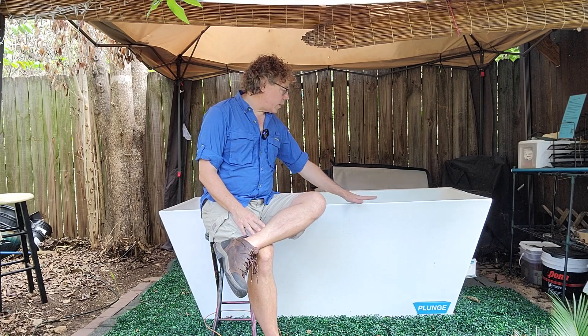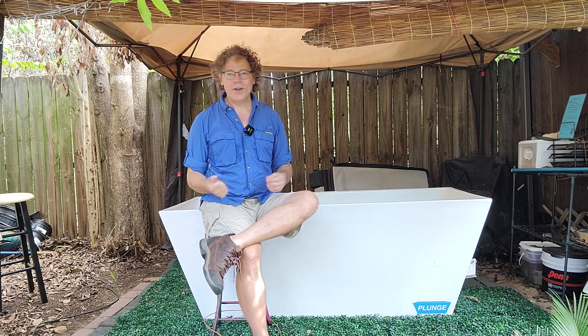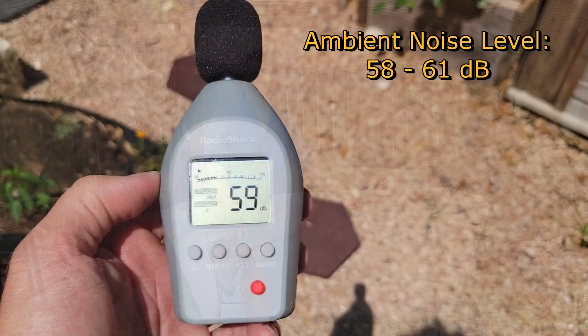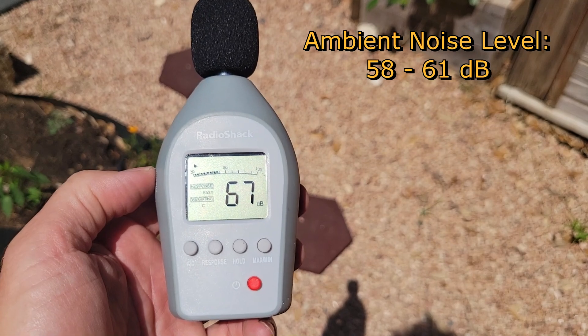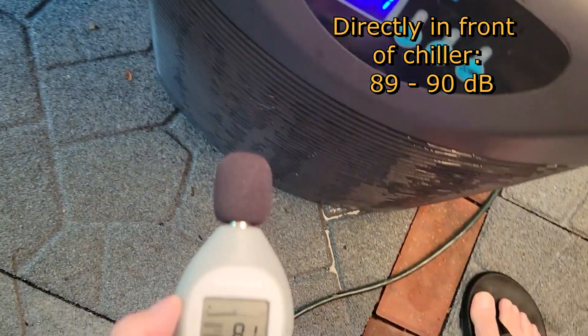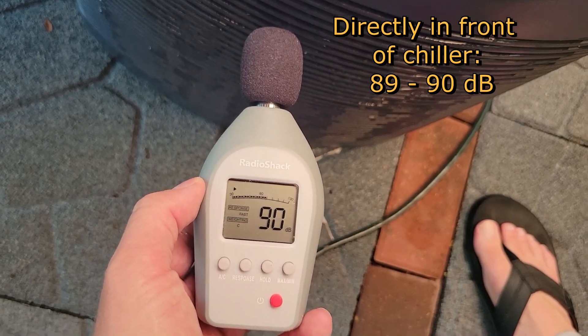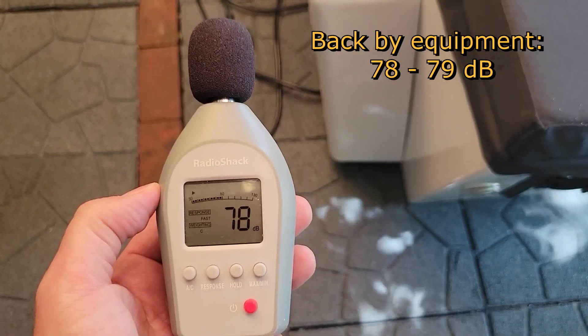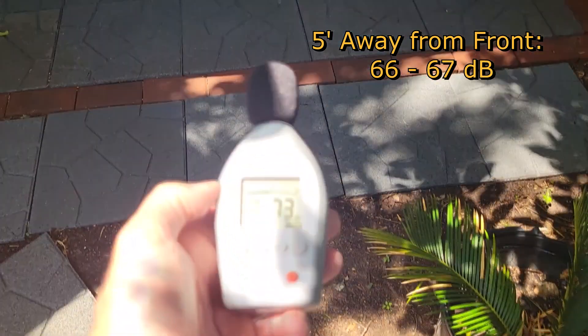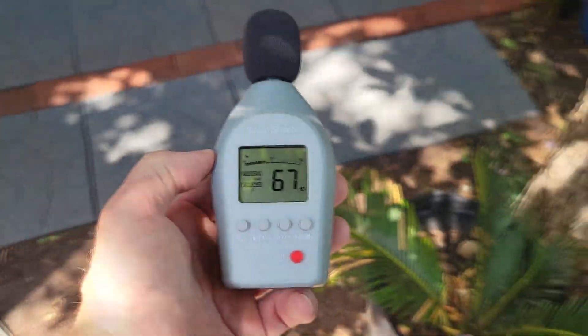One of the most common questions I get about the Plunge is how loud is the chiller. The sound drops in volume the further away you get from it, and everyone has a different opinion about what level of sound they find bothersome. I have an actual decibel meter — not just an app on my phone. The ambient noise in the backyard is between 58 to 61 decibels. Right at the front of the chiller it reads 90 decibels; on the back side with the equipment it's between 78 to 79. About five feet away on the front side it's around 66 to 67 decibels.